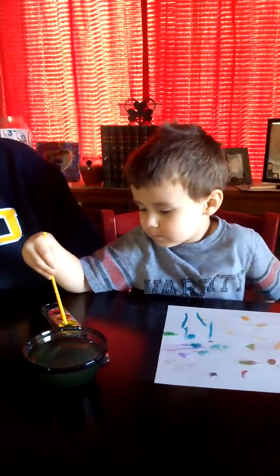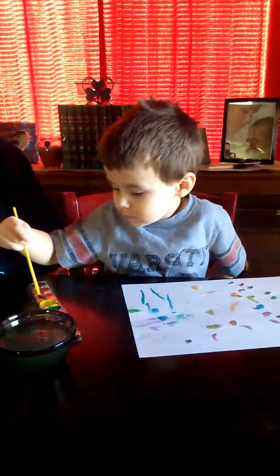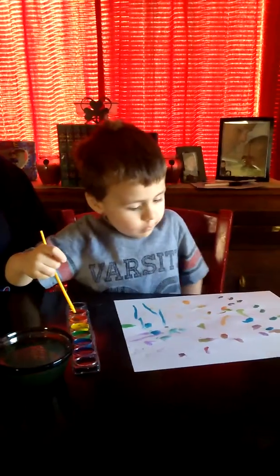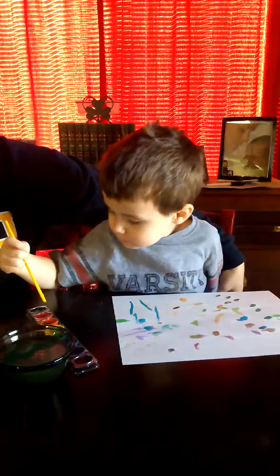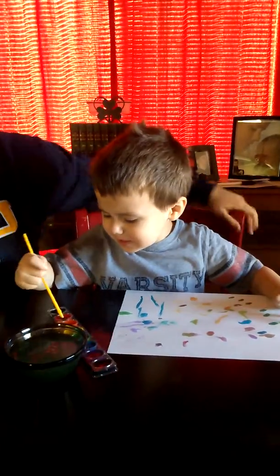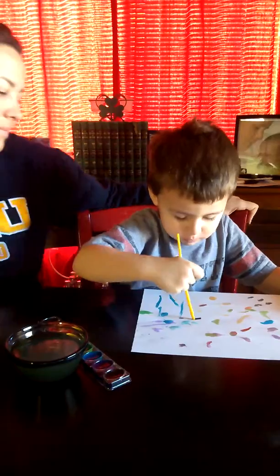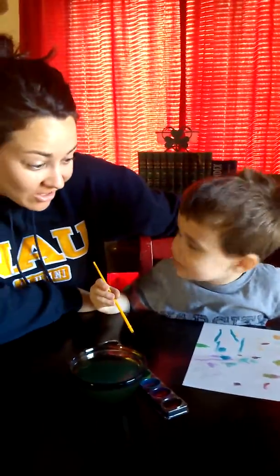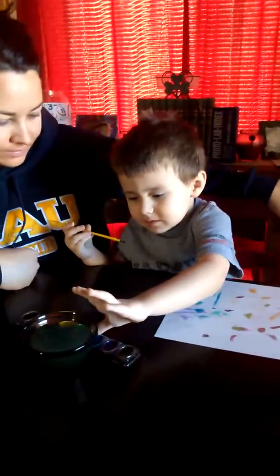Okay, you can do it however you want. They're your paints. Can you hold the paper with your other hand? Hold the paper. Hold it like we do when we color. What? What are you doing your fake cry for? What's the next color you're going to use? How about green? Green.